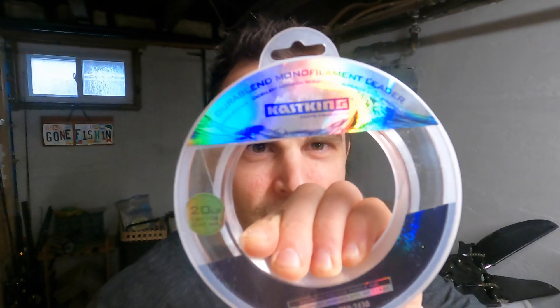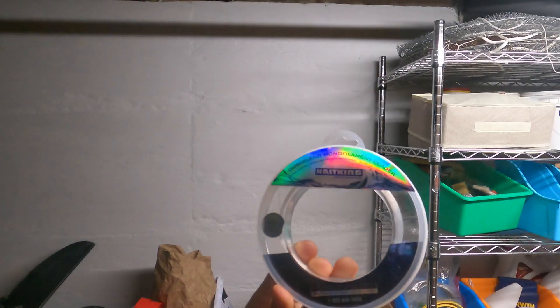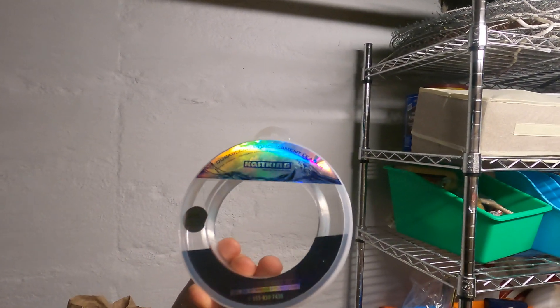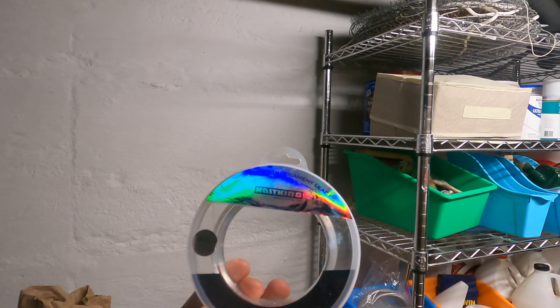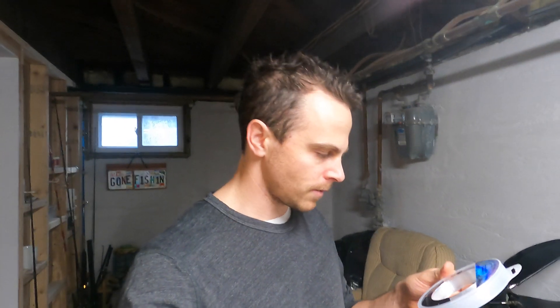Today we've got the CasKing. This CasKing stuff is tough to read, but it's a 20-pound DuraBlend monofilament leader. DuraBlend sounds like a co-polymer — looks like there's going to be a mixture of two types of nylon material. 20 pounds, and this was $10 for 120 yards, so it's about 12 cents a yard.